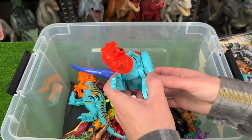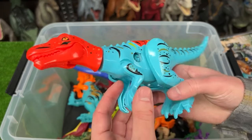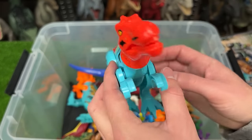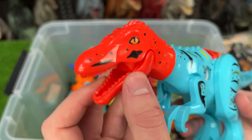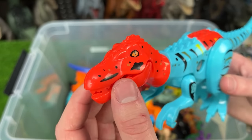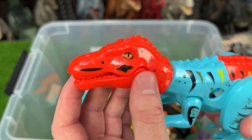This next brightly colored Lego figure is I believe a Baryonyx figure. It's got some interesting striping over its bright blue body and the biggest highlight is the bright red head. Notice how much longer and narrower a Baryonyx's mouth is compared to a T-Rex.